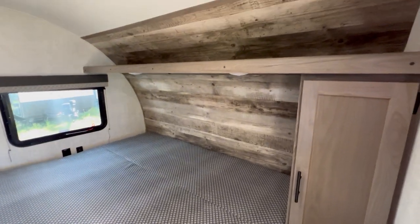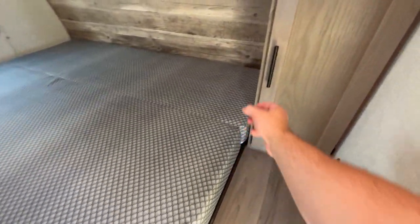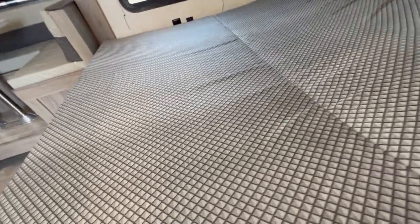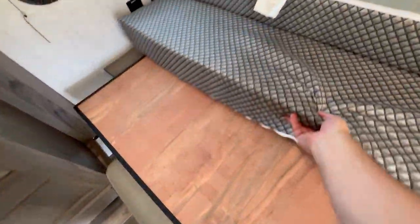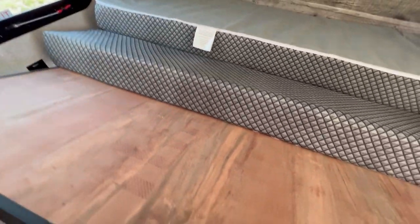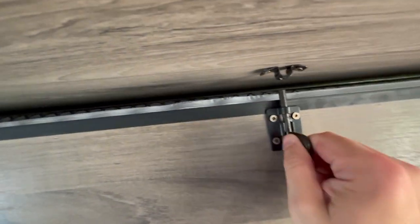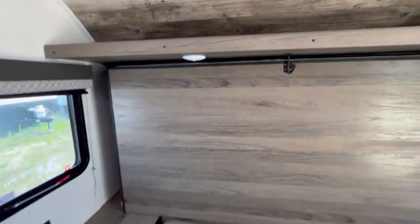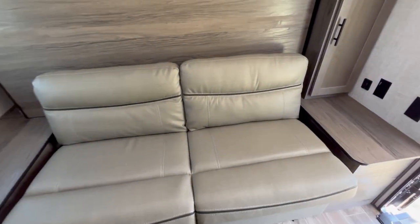This is also a Murphy bed setup. If we step inside, this is the bed down — a little wardrobe and the mattress. Move the mattress, flip it over, lift up this piece and it latches right here. Not really the easiest to do one-handed, but there we go — got it latched. And then you've got a sofa down here that can be turned back into a sofa, giving you more seating space.